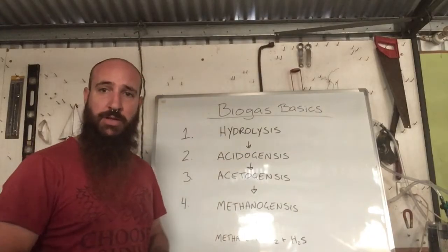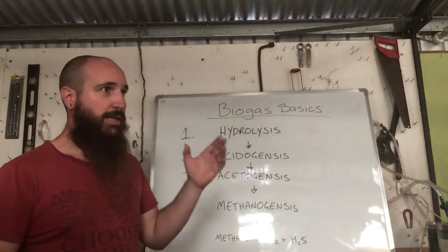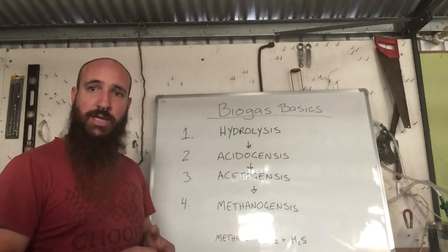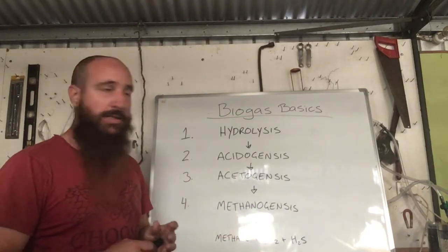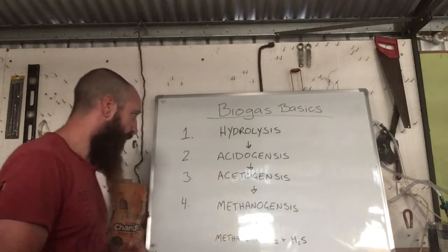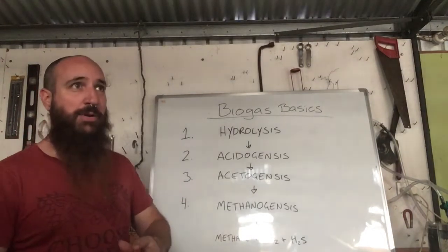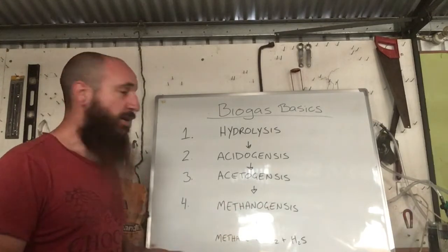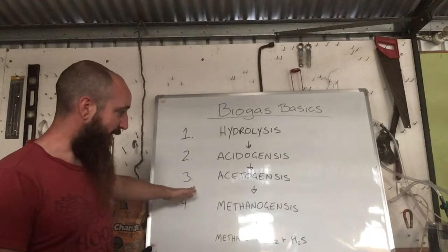In hydrolysis, we use hydrolytic bacteria to break those down into shorter chains — sugars and other monomers. That gets the process started. The next step is acidogenesis, where we take those shorter-chain sugars and monomers and convert them to alcohols and volatile fatty acids. Then we go to the third step, acetogenesis, where it's broken down further to acetic acid — which is vinegar — producing acetates.